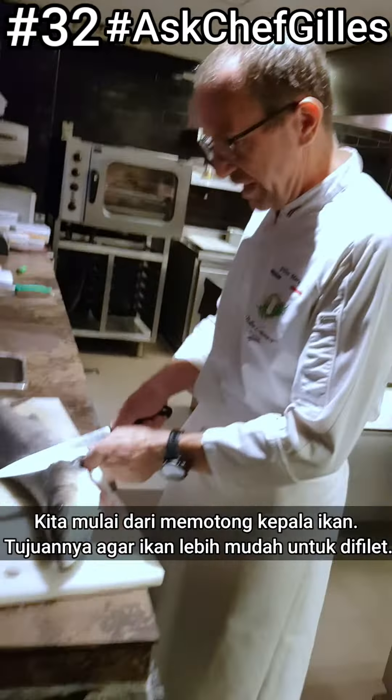We start by taking off the head first. We take off the head so it's easier to fillet.